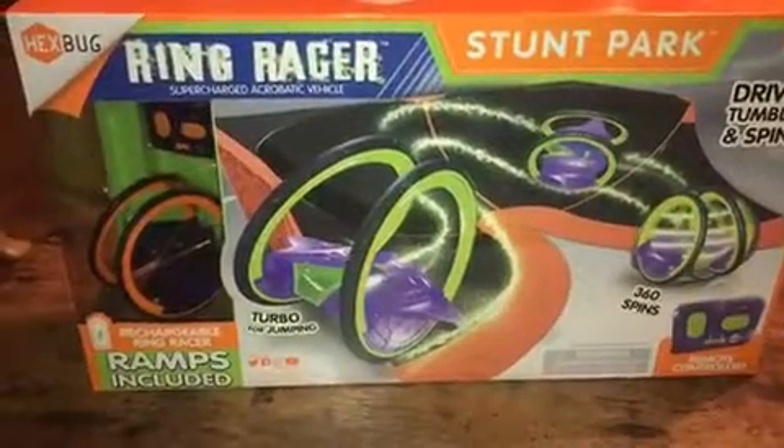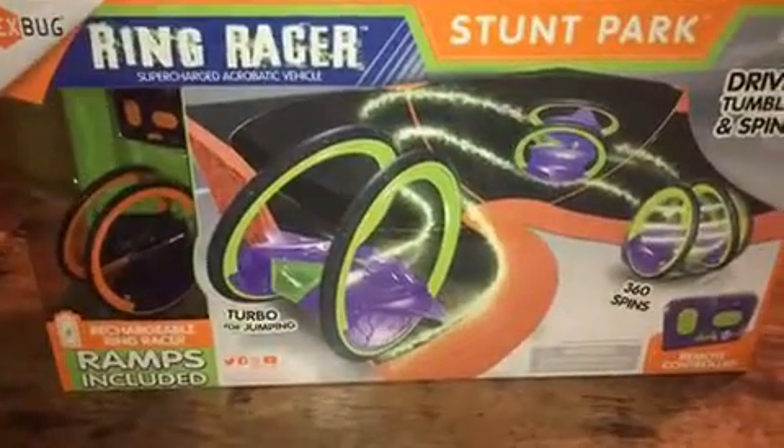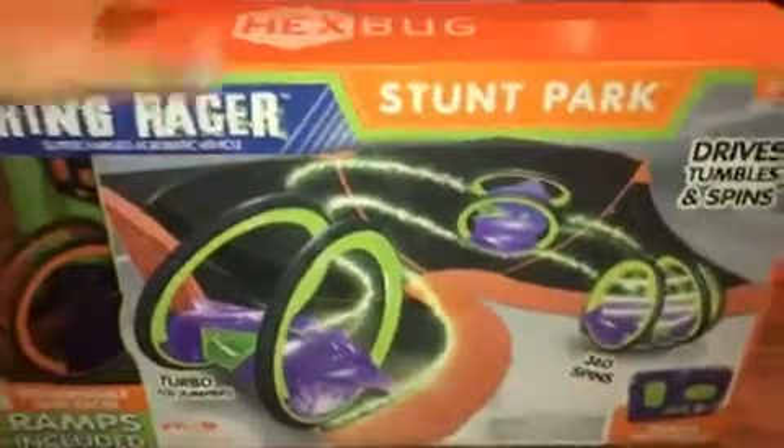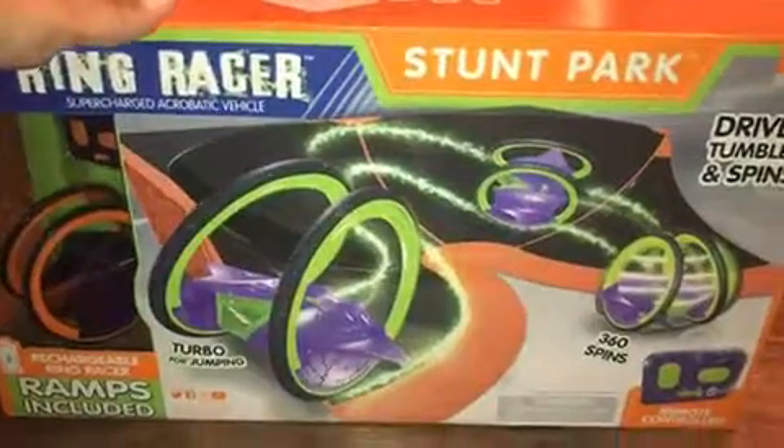They tumble, they spin, they flip, and you control what they do. They do 360 spins. Let me tell you about this product and what's included.